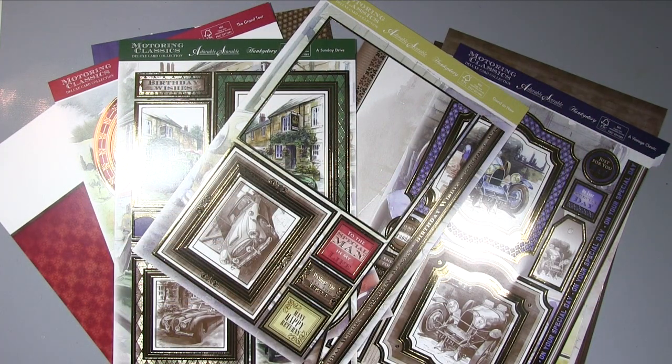Hi, it's Amanda here from Lollilu Crafts and today we've not got a Christmas card — I thought we'd take a little break from Christmas. I have got a card for men for you, and this is a Hunky Dory card, but it's not one done as a Hunky Dory design team member — it's just one from my stash. I think they do a lot of these card sets, so even if you can't get this specific one you'll be able to get something similar.